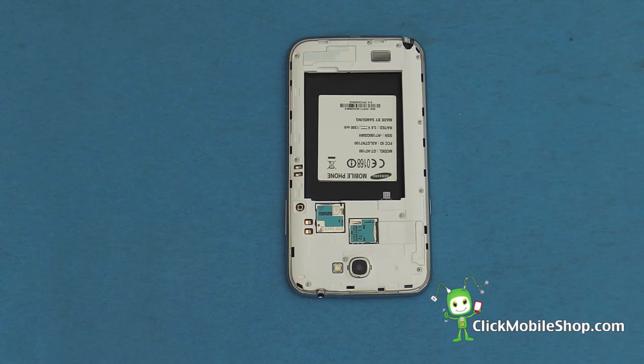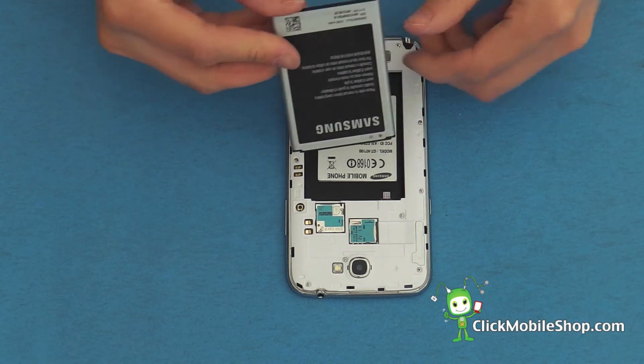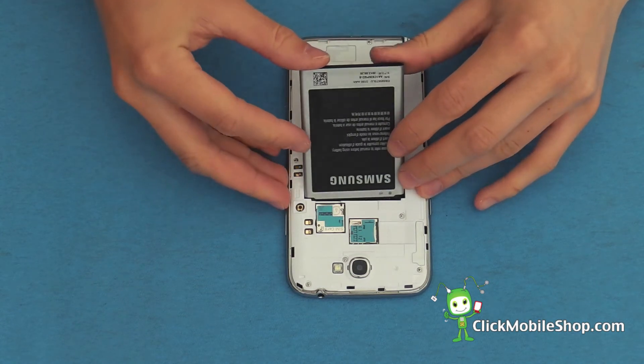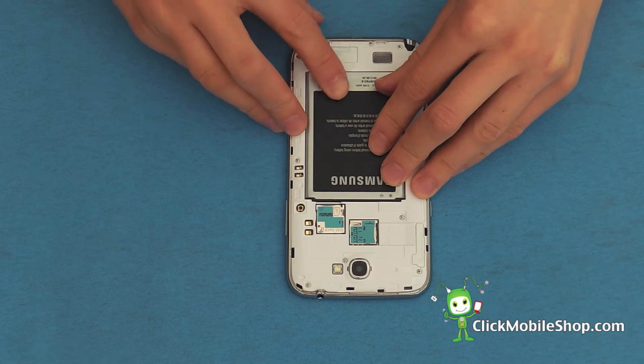Now we can go ahead and reinsert the battery. Start at the top of the battery and push down like so.